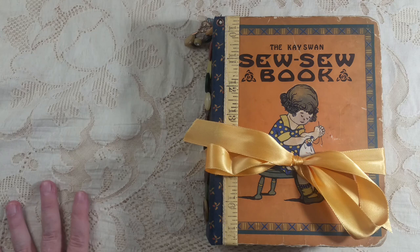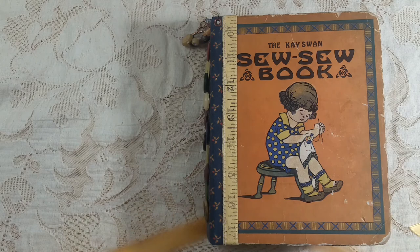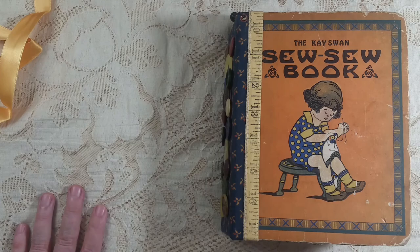Hello everybody, this is Carol from Friendly Quail and I'm going to do a flip through of my latest sewing journal. I did a craft-with-me for this one but a lot of it I didn't do with you, but I thought I would do a flip through for you today. This is the book from 1929 that I got and decided to use for the sewing journal. When I sewed it together I put the buttons on the spine and I did do a video showing how to do that.